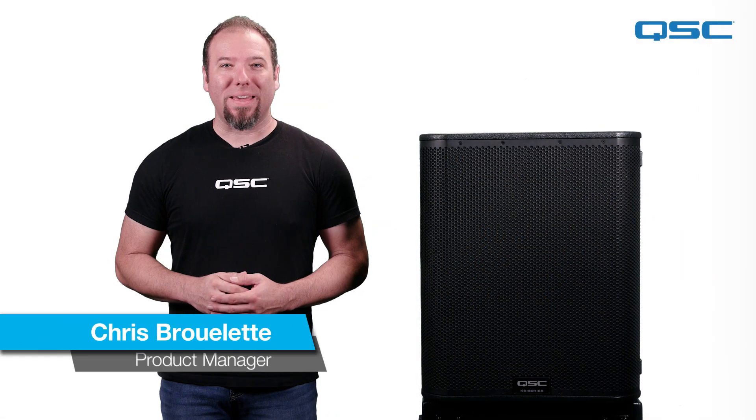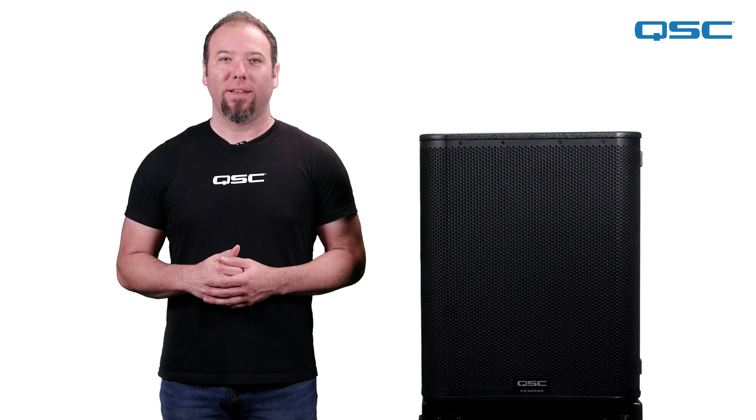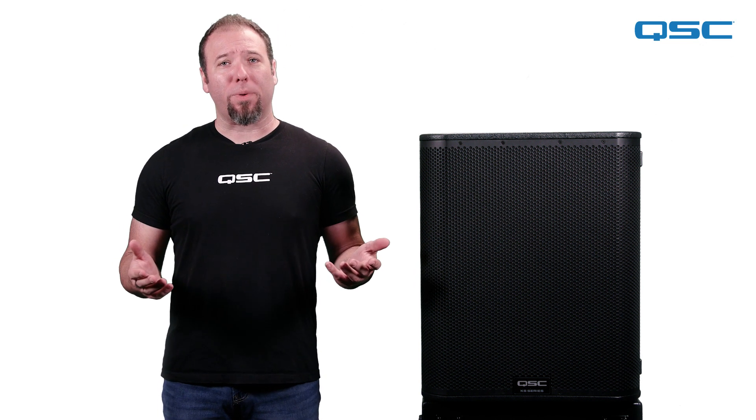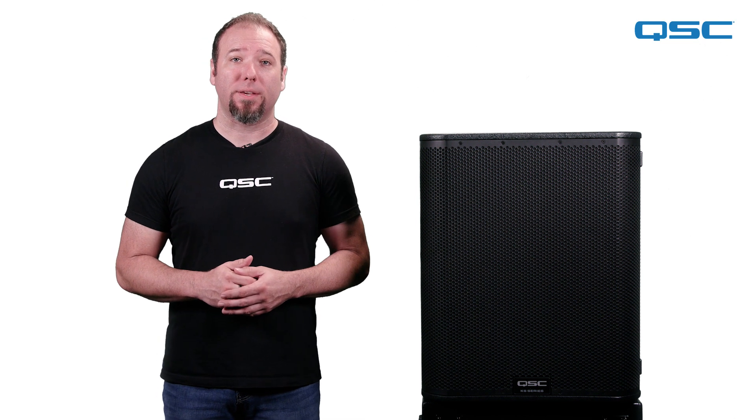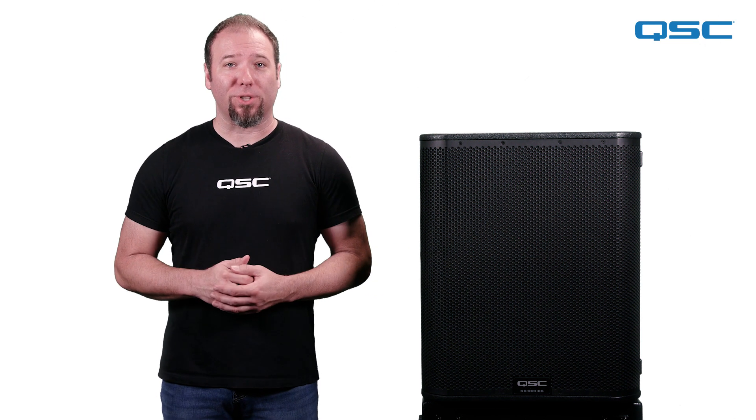Subwoofers can be great for creating that big, gut-punching concert sound that a lot of artists and musicians want. They can also help bring clarity to your PA by taking on the burden of reproducing power-hungry low frequencies, allowing the rest of the PA system to perform more efficiently.